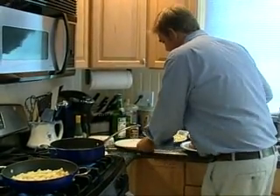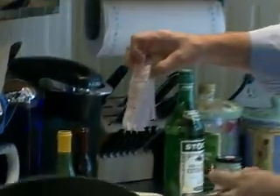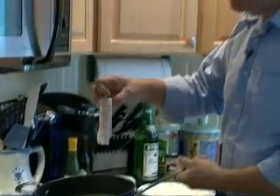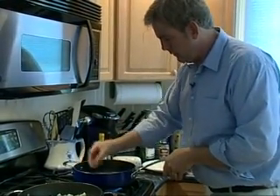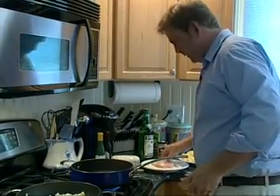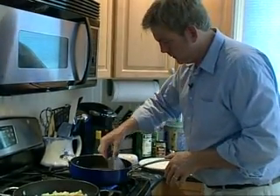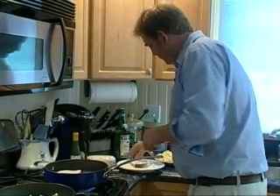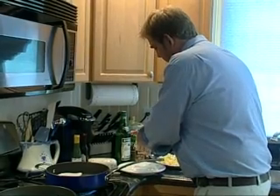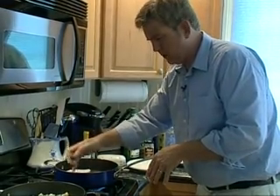We're going to start our swordfish in here. What I'm going to do with the swordfish is just dust it with a touch of flour, just to keep it from sticking and to give us a nice little coating. Whenever you're going into a hot sauté pan, start towards you and work away from you, so that if it splatters it doesn't splatter right back on you. Tap off the excess flour. The flour tends to keep things from sticking and makes a little, almost imperceptible crust to sear in the juices.